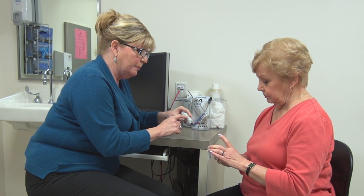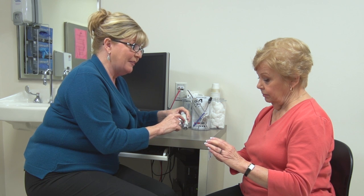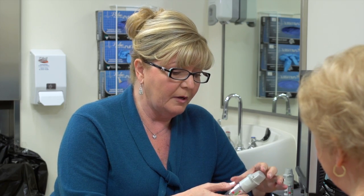On the side of the label is a dose indicator showing green and red zones. As long as the pointer is in the green, the patient has up to 30 doses remaining. Once the pointer moves into the red, there are about seven days of medication left, and the patient should get a refill. When the pointer reaches the bottom of the red, there are no doses left — the inhaler device locks and should be discarded.